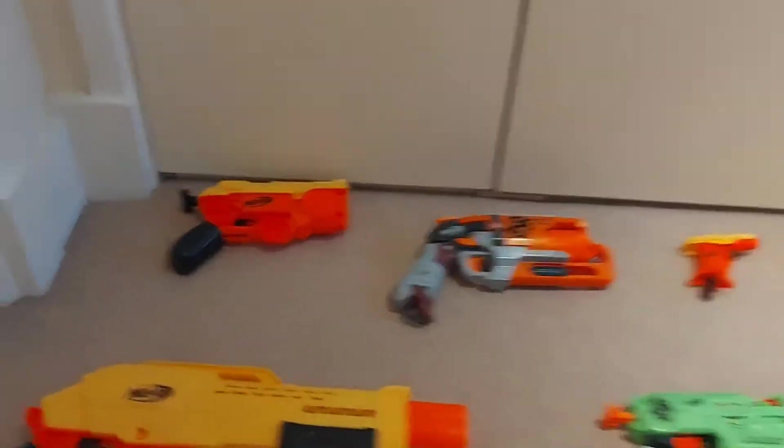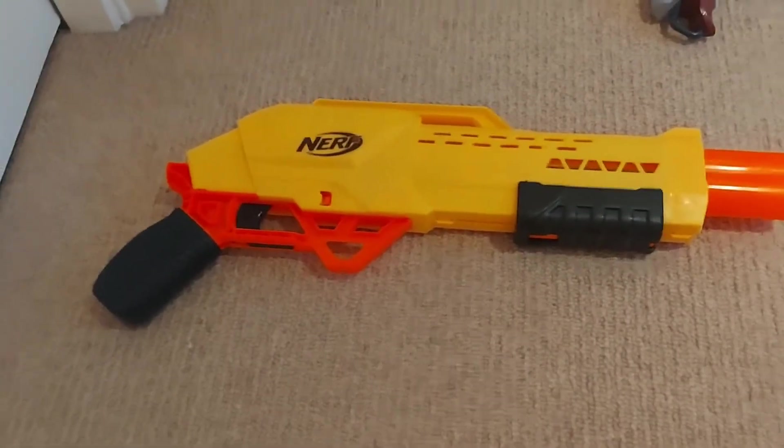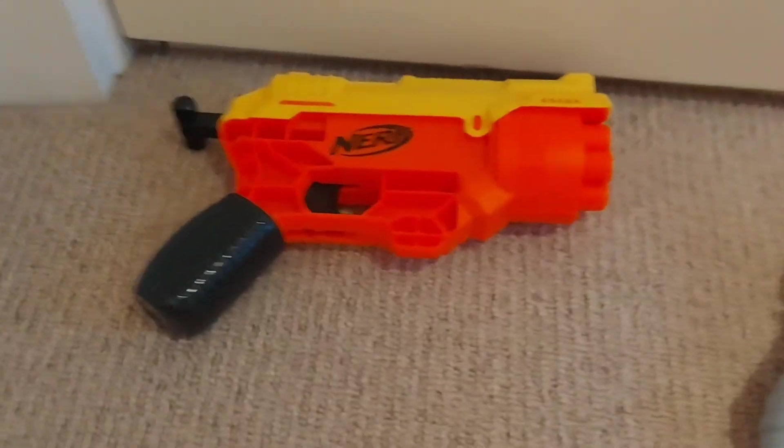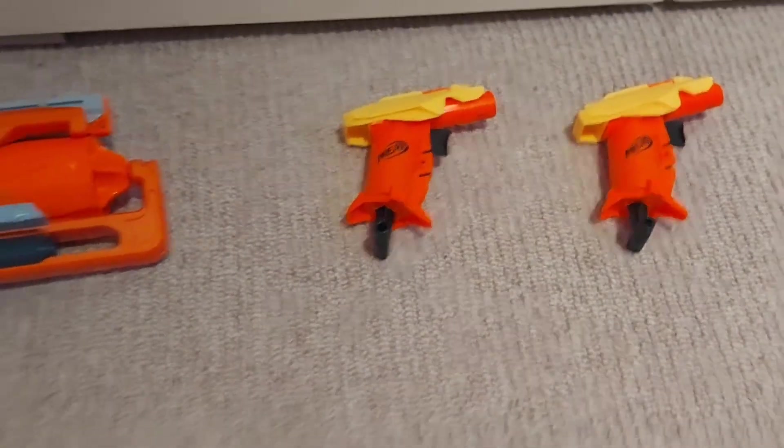Now get up and go into the room where you want to practice with all of your Nerf blasters. It might be the bedroom you just woke up in, or it might be a different room more suitable for shooting. Lay out all of your Nerf blasters — if you have a lot, maybe think about that the day before — and look at them and decide which one you want to use today.